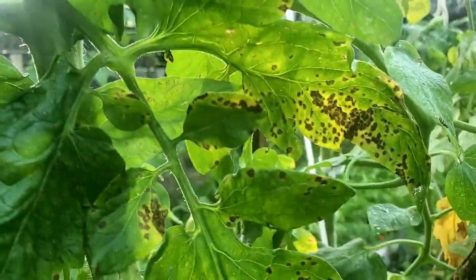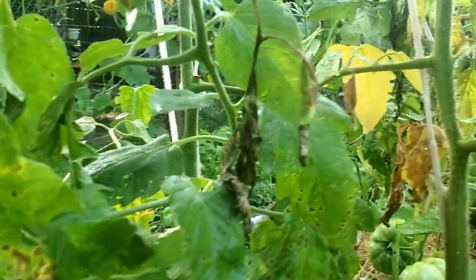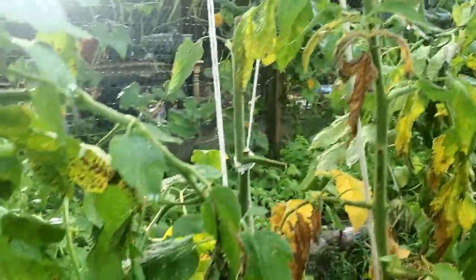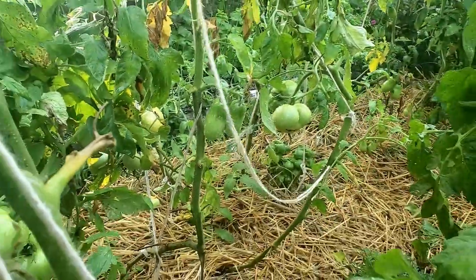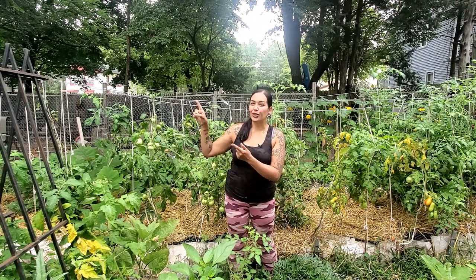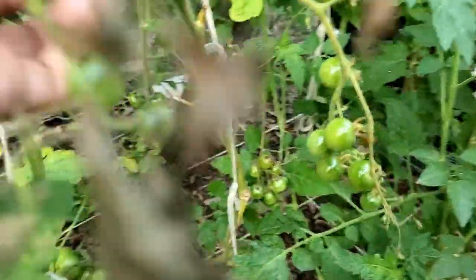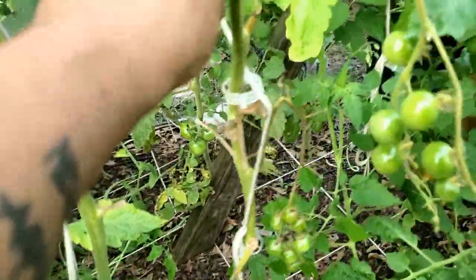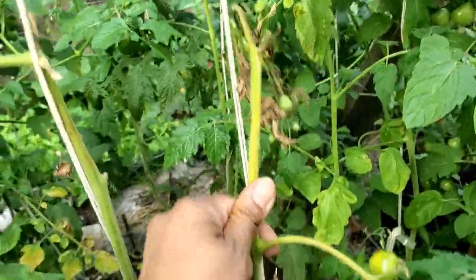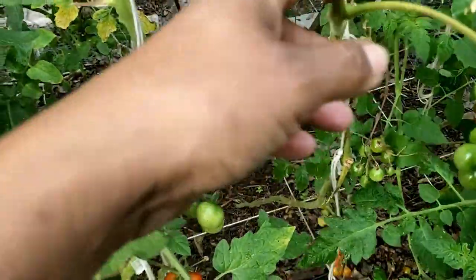As soon as you start seeing yellowing of leaves and little brown spots on your leaves, that's it — you already have early stage blight. The early stage blight is the time where we really need to hit it hard, because if you let that early stage blight go too long without doing something about it, that will lead you into end stage, and that is death. Your plant will no longer be viable and you would have to yank the entire plant out.